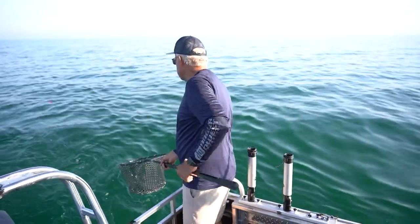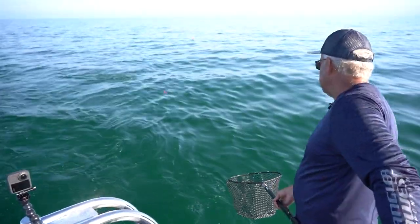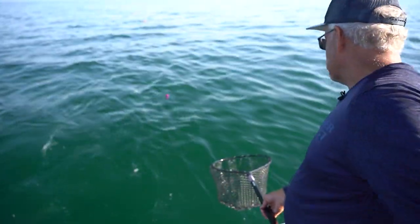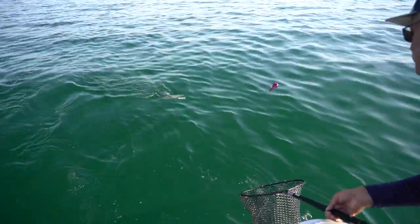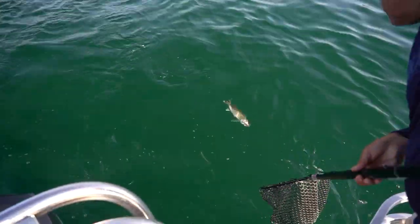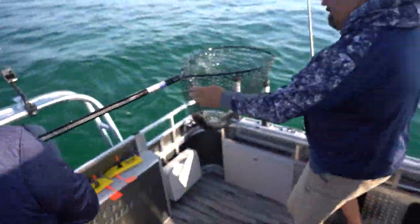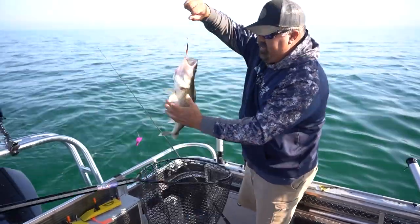It's a real nice fish, Brad. Look at that clean Saginaw Bay water. You've mentioned, Brad, that this water looks cleaner to you than in past years — absolutely, it's much clearer this year. Look at that beautiful fish. Hold that fish up for everyone — that is awesome. Very nice Saginaw Bay walleye.